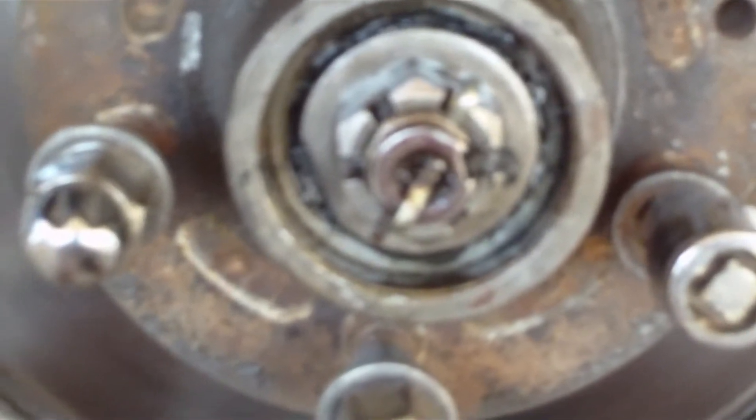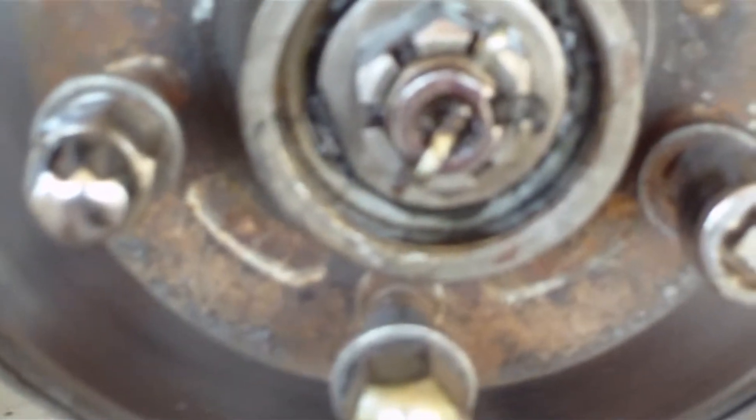The next step is to pull this pan out, pull this bolt off, and slide the brake rotor off. I just got to get these three half-inch bolts off and I want to be able to take the dust shield off the spindle.